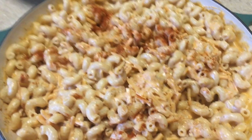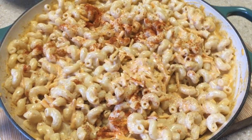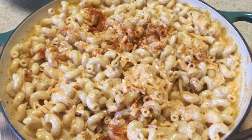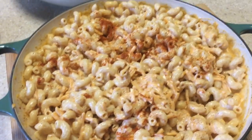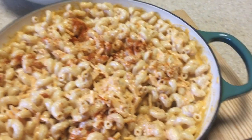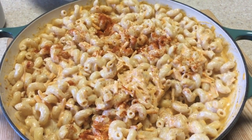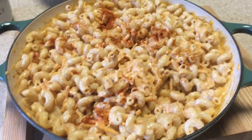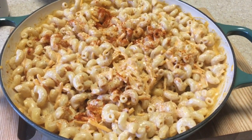I already tasted it to make sure it's delicious — and it is! I hope you all get a chance to use this recipe. For the next two more weeks I'll be sharing more side dishes that are vegetarian or vegan for Thanksgiving. Hope you like it, hope you get to try it, and I'll see you guys in the next video. Bye!